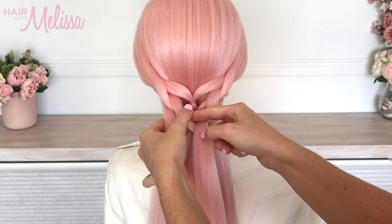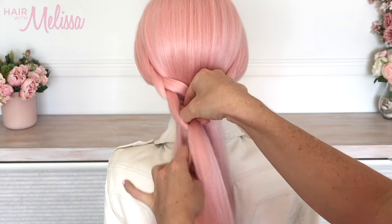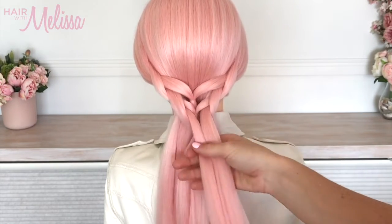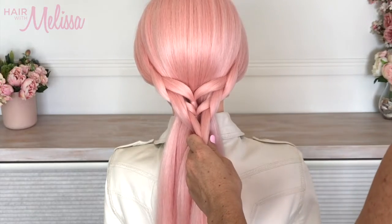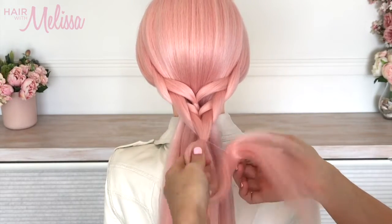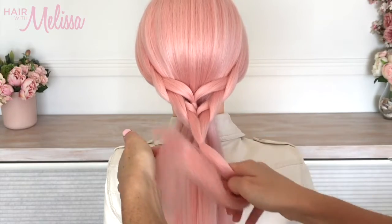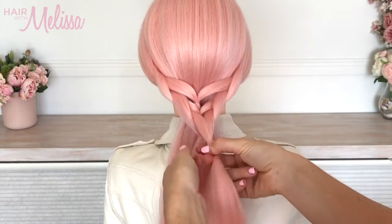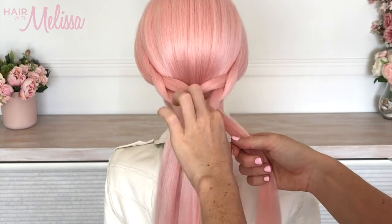Keep each section nice and clean and smooth as you work through — that will ensure it's looking smooth and not too frizzy. Don't forget to tie your elastic bands with clear ones, which will make it easy to hide them once you've pulled them out.